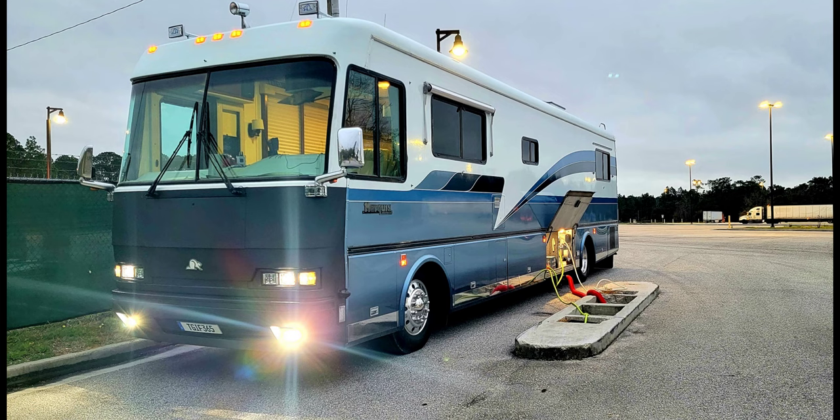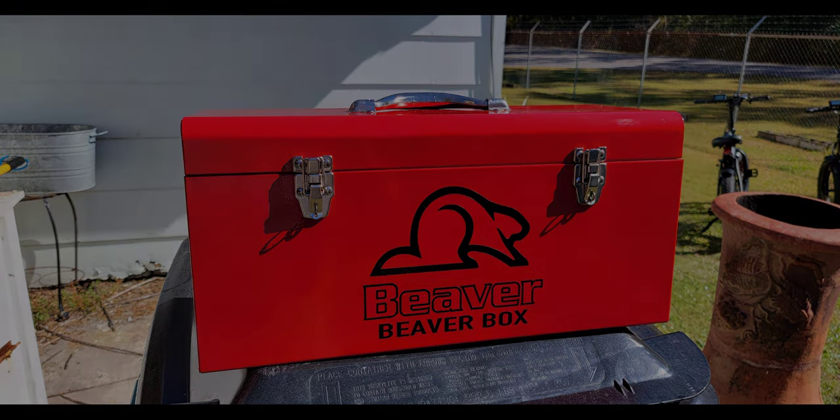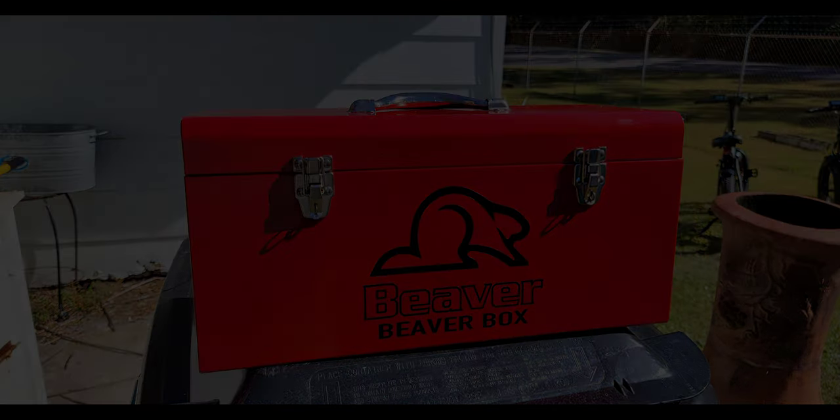While I had my Cricut machine out doing the horns, I made a sticker and created a Beaver toolbox to keep my tools in that I carry on the road — I thought that turned out pretty nice. That's it for now for exterior repairs. In our next video I'll cover interior items we've upgraded, repaired, or replaced.